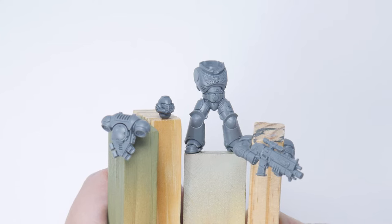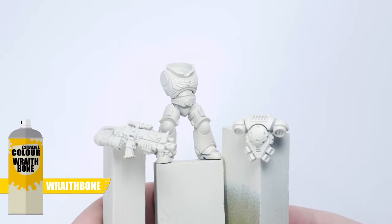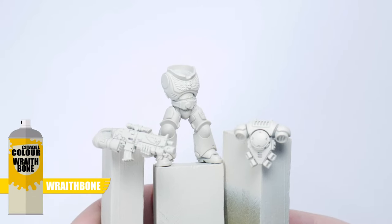I've built the space wolf in sub-assemblies to make painting easier. I've also undercoated the space wolf using Wraithbone spray to give us a nice vibrant colour.